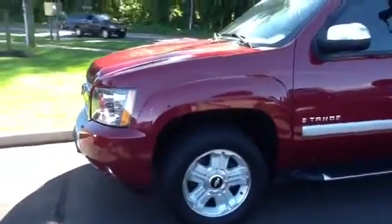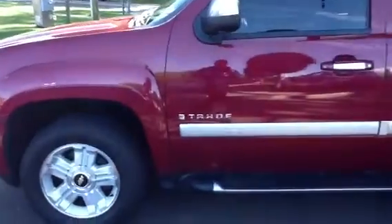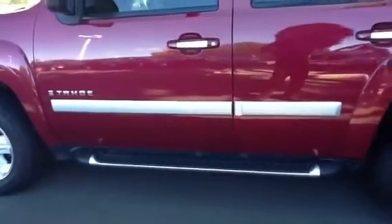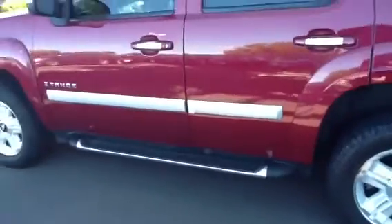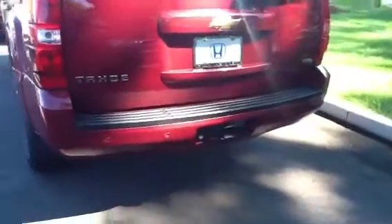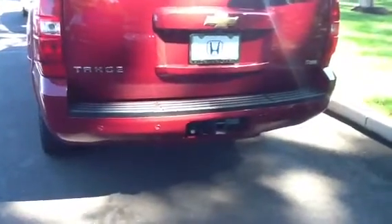The truck has a new set of tires. It'll have your steps, and coming around the rear you'll see that the rear of the truck has your parking sensors, your tow hitch, and your wiring harness.